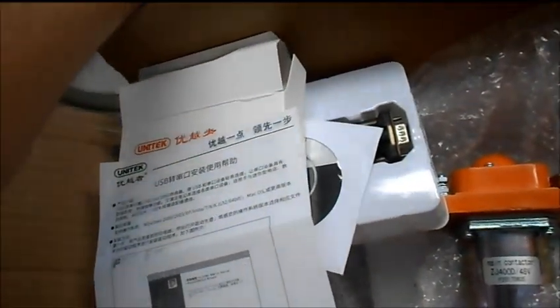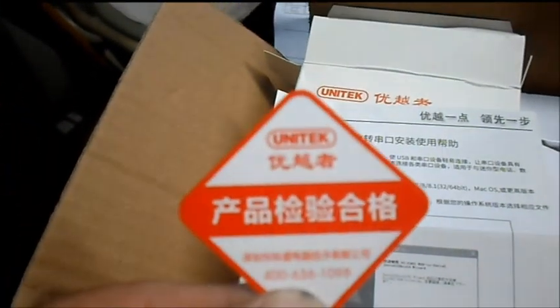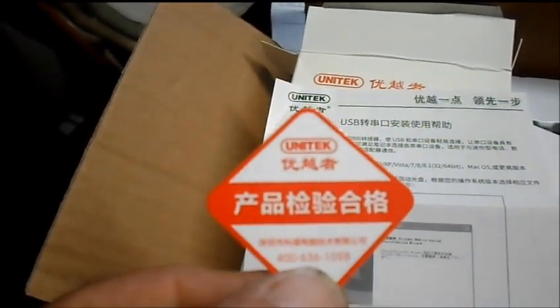Well, guess what — all the directions are in Chinese. They even give you a cool little sticker, also in Chinese.